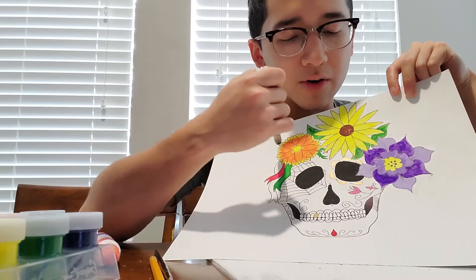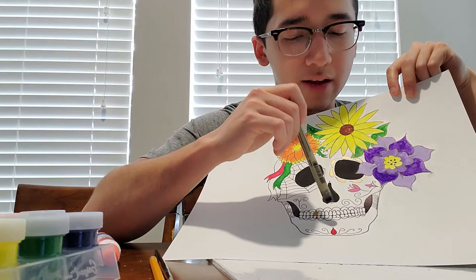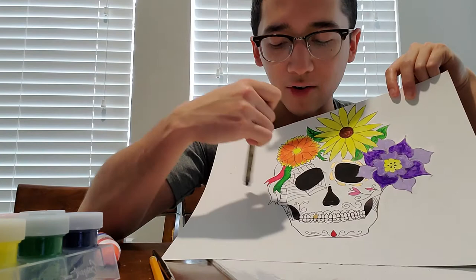And the flowers — these flowers are usually on the female skulls. The men usually don't have that. So you can say this is a female one. I wanted to put another flower right here, but once I got these ribs down, I liked it a lot.